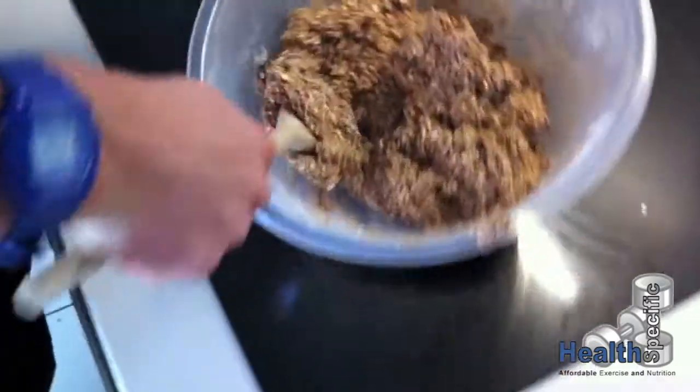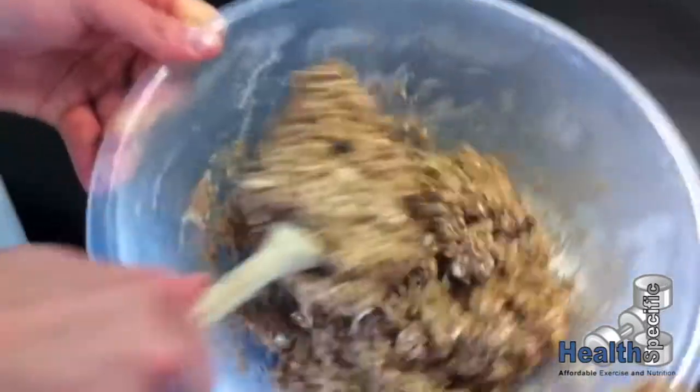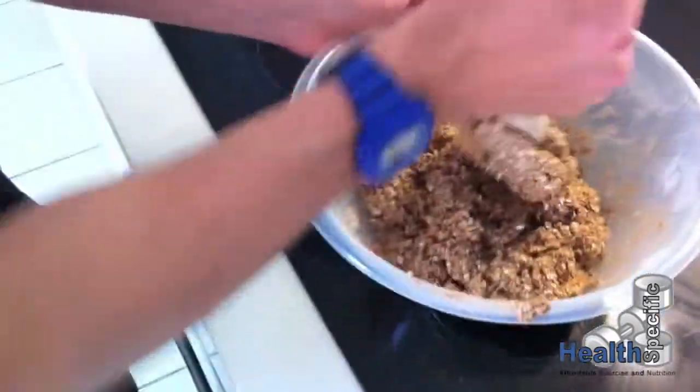We haven't got any dry parts now. We've got a nice solid mixture.